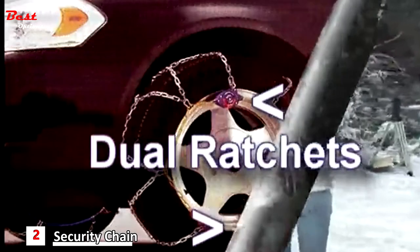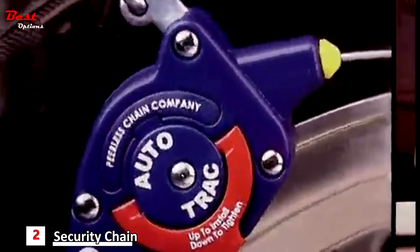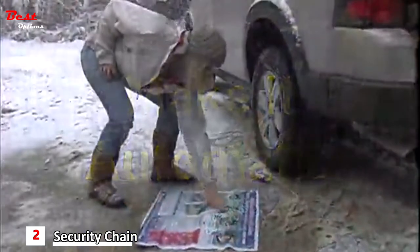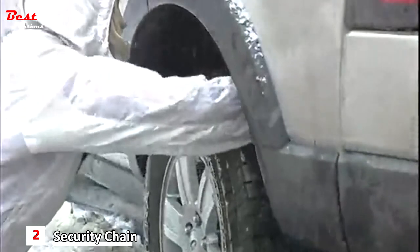Dual self-tightening ratchets make loose chains and re-tightening stops a thing of the past. These high-impact polycarbonate tighteners on each chain make almost everything automatic. Position your waterproof instructions nearby and then snake the chain behind the tire. Spread the chain out over one of your drive tires with the easy-to-use tighteners facing out.